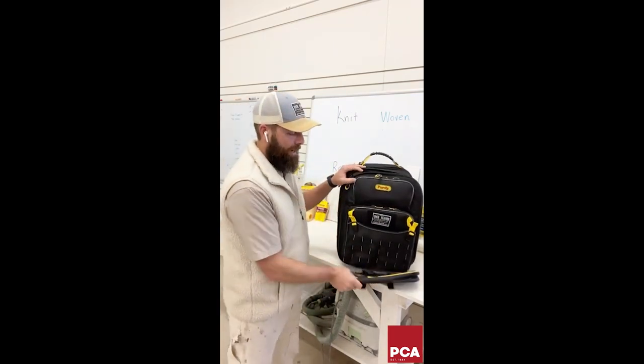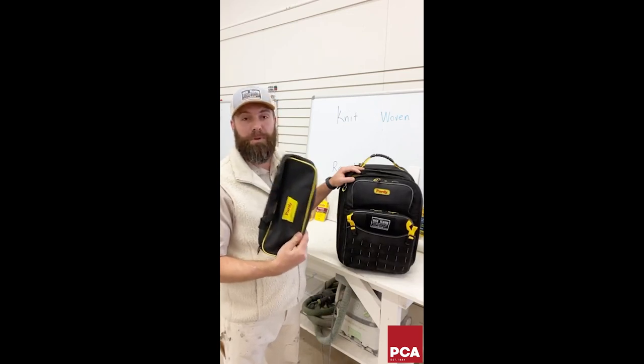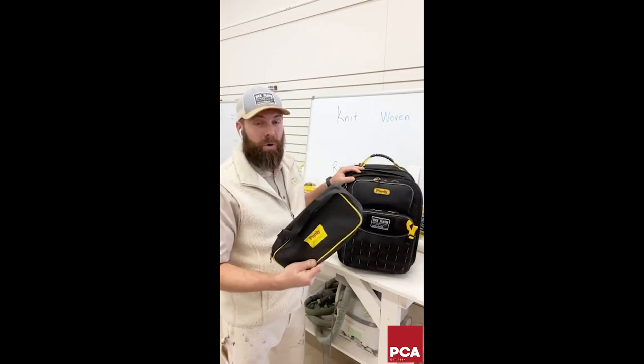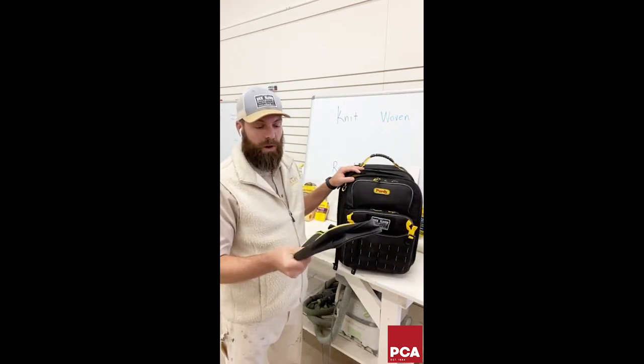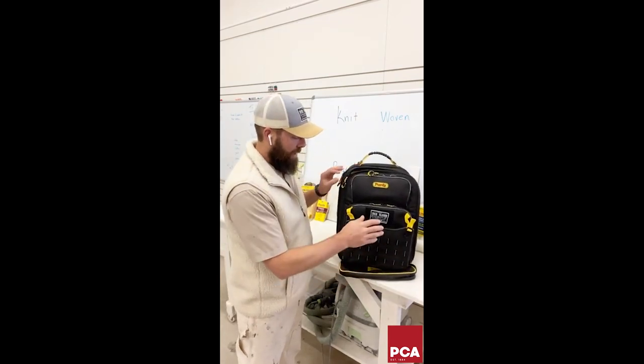They set it down, opened it up — it's like a little mini job site. A super unique feature is a pouch for wet brushes and rollers. You can pack up brushes and rollers, take them home or somewhere else to wash them. It's a washable pouch that's super useful for transporting tools.